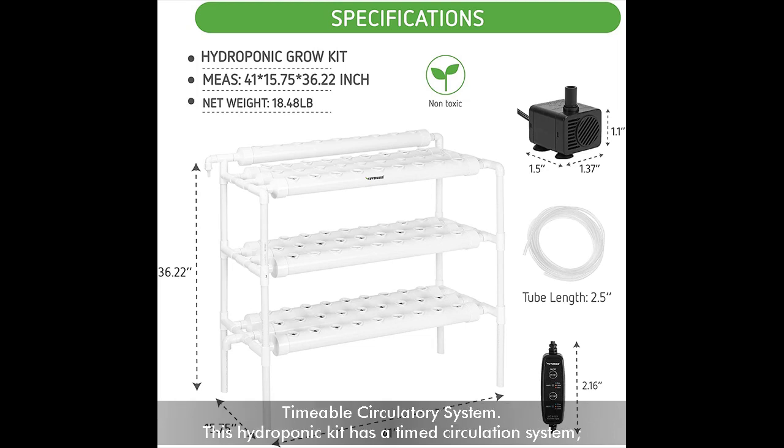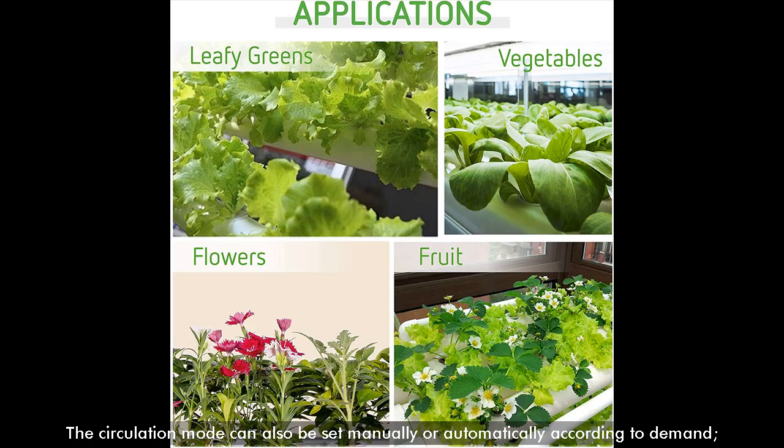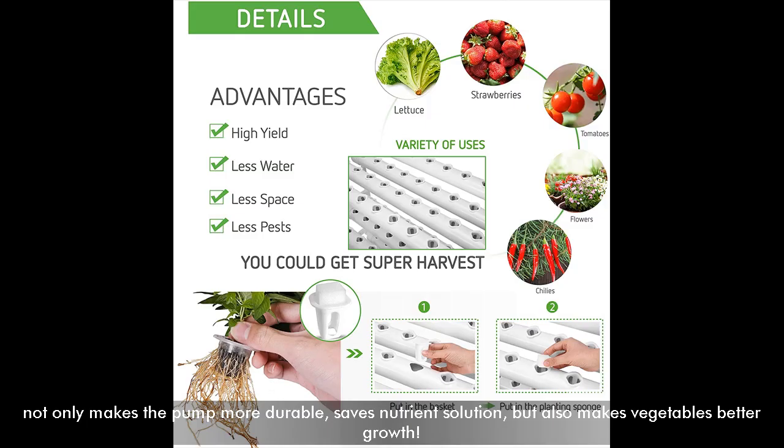Timeable Circulatory System. This hydroponic kit has a timed circulation system. The default setting of the timer allows the pump to work for 5 minutes every 30 minutes to reach the nutrient film technique. The circulation mode can also be set manually or automatically according to demand. This not only makes the pump more durable and saves nutrient solution, but also makes vegetables grow better.